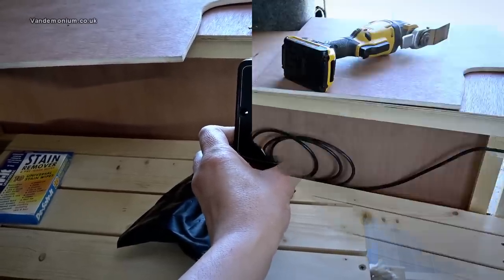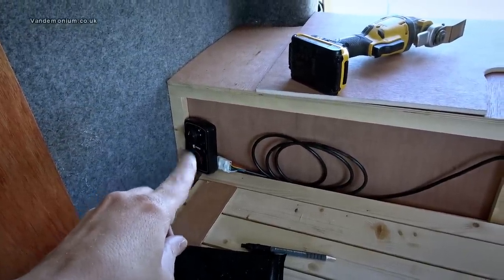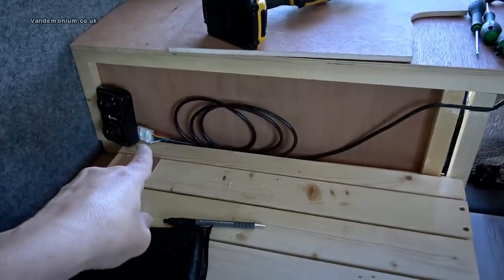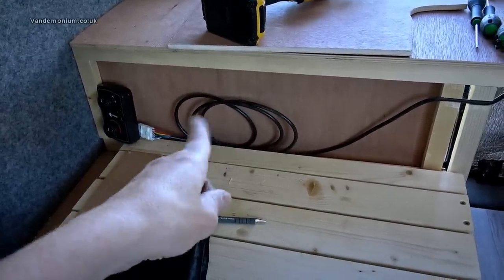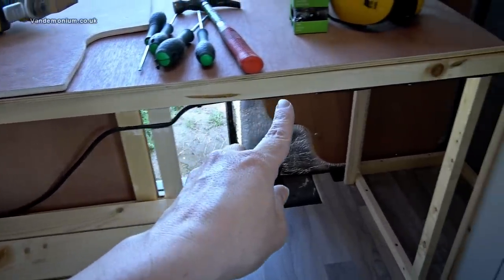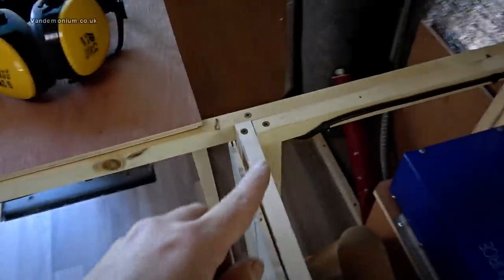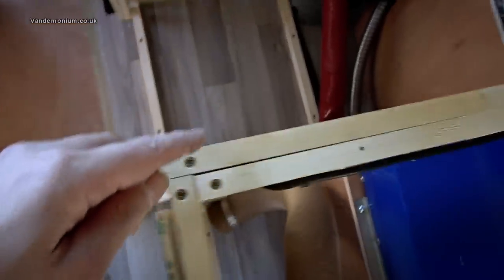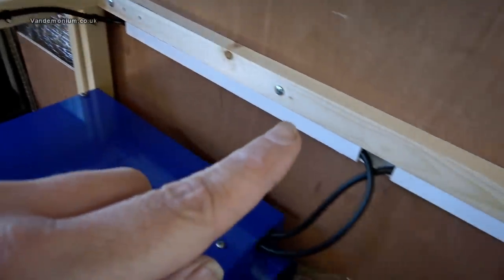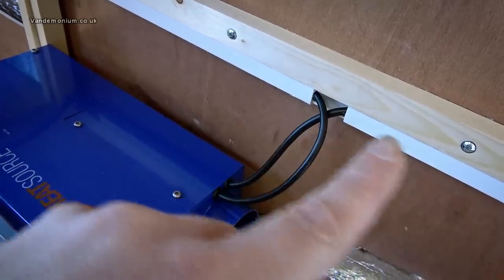The heater control unit is going to go in that corner at the end of the bed, so you can activate it with your feet and it's still tucked away. The wiring — rather than cutting and re-soldering all those little connections — just wiggles up there. I've cut two little channels in the battens and cable-clipped it along the batten, round the corner, through the ducting and into the device. The other wire, going to the 12 volts, goes off that way.